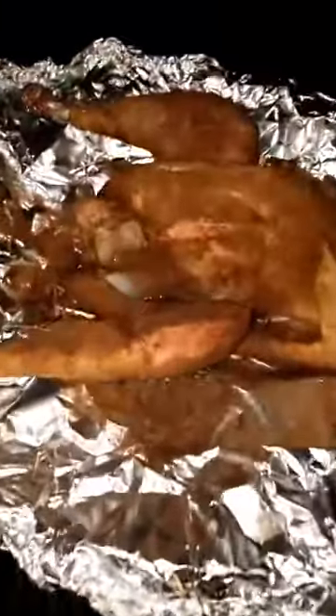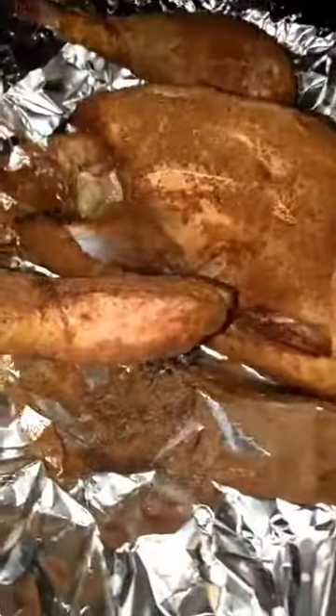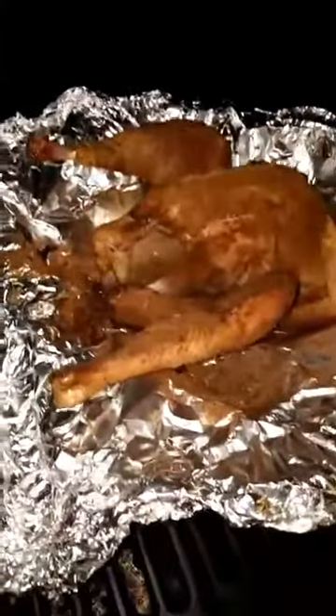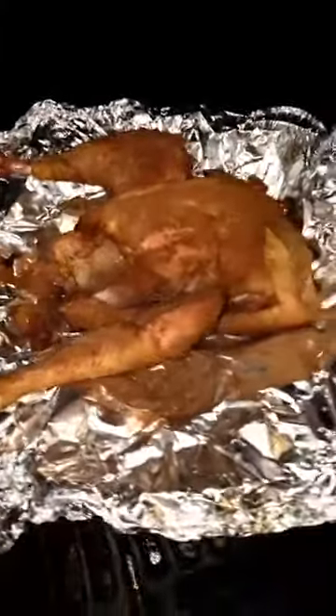Kind of falling away from the body of the duck - sorry, I said chicken. The legs were right up against the body when I first started, and they've actually started relaxing and falling away. Same with the wings - the wings are starting to fall down a little bit. Should have a really nice, really nice tender duck when this is done.